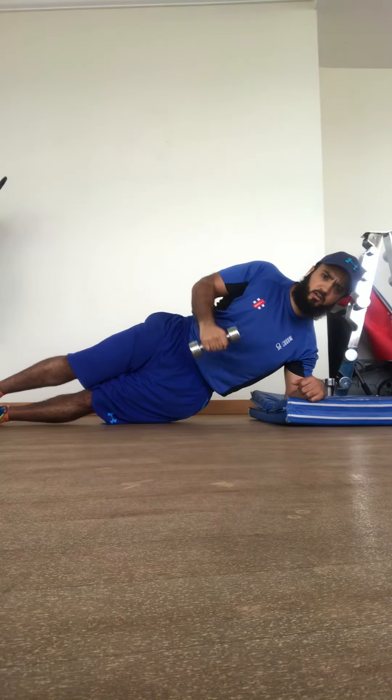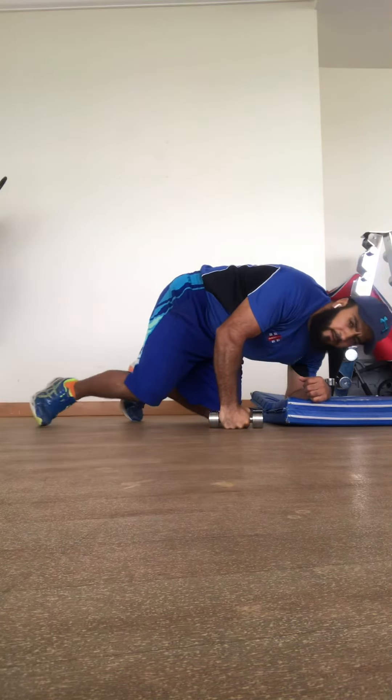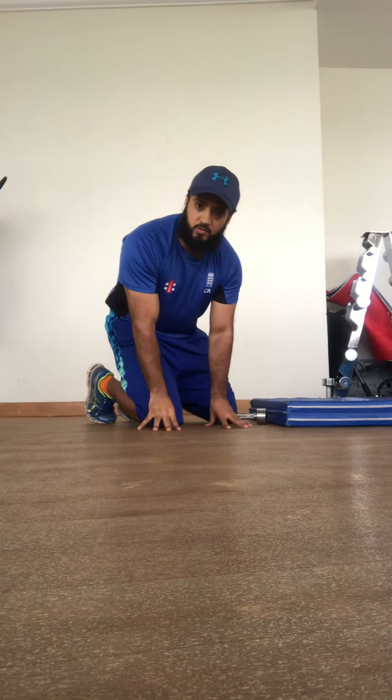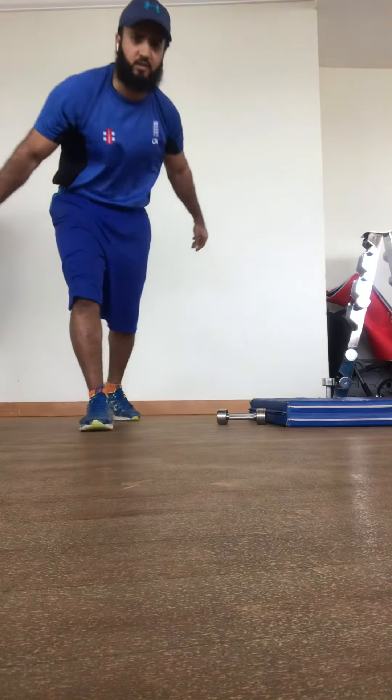Alright guys, give that a go. Obviously you can turn it around — you can also do your left arm, because you don't want any imbalance in your shoulders. Give that a go. Any questions, please drop them here, a little message underneath. Thank you guys for watching.